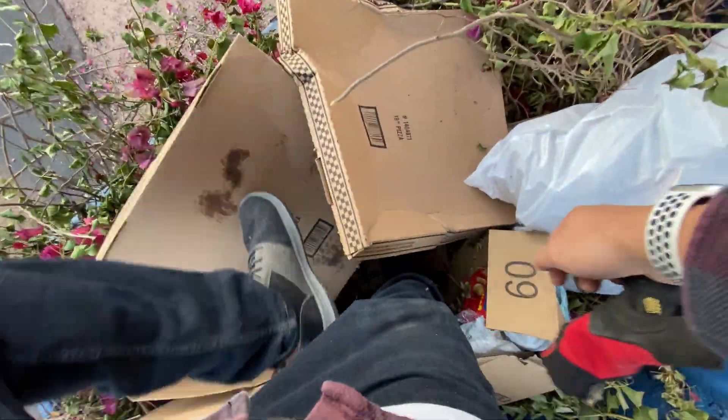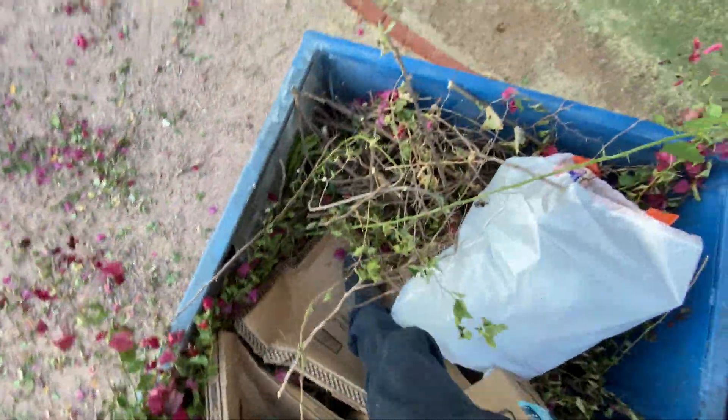Pizza boxes are great for fitting an entire freaking bougainvillea into your dumpster.